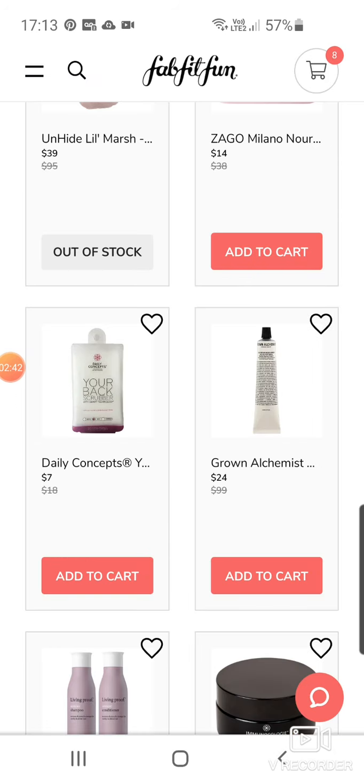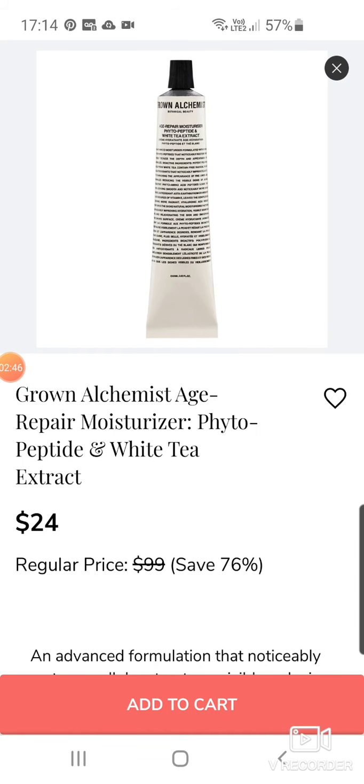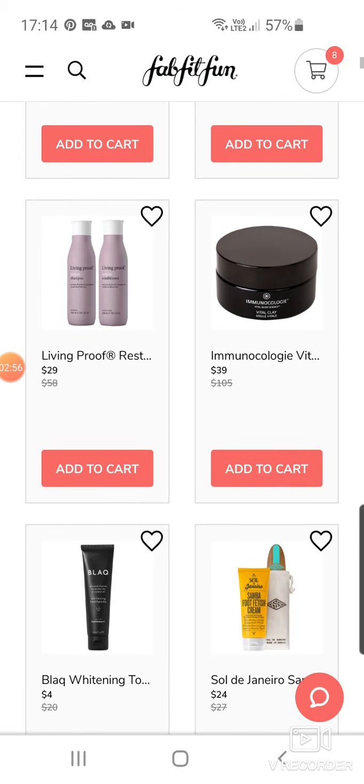There's your back scrubber — that's a big thing at the moment. Bombay and Cedar had one in their fall box. Here's the Grown Alchemist — it always appears. It's the Age Repair Moisturising Phytopeptide and White Tea Extract — a very expensive product but it's down to $24. Living Proof always appears too.